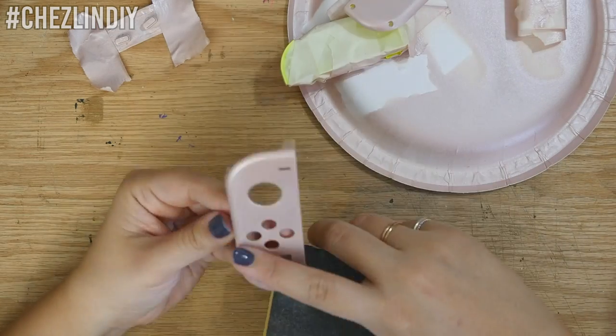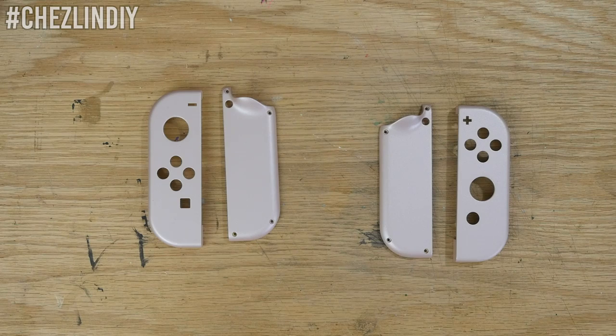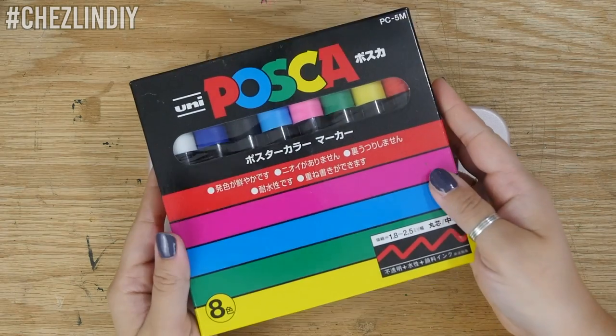Then I took them outside one more time to lay down another layer of spray paint. I let those dry for at least 24 hours and then moved on to the next and most fun part: drawing on them with Posca paint pens.